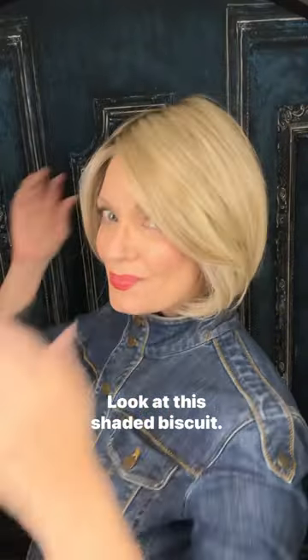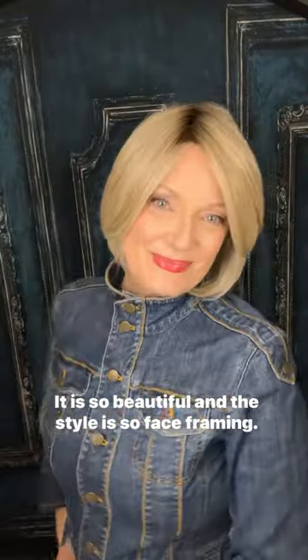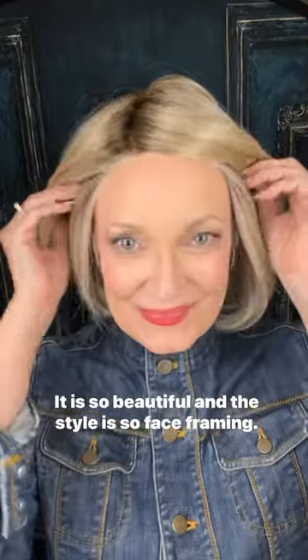This is Raquel Welch Straight Up with a Twist Elite. Look at this shaded biscuit — it's beautiful. The fiber is heat friendly and true to life. It is so beautiful, and the style is so face framing.